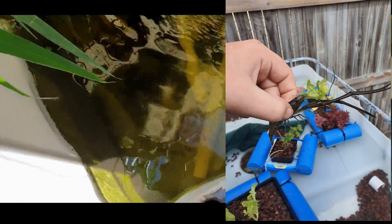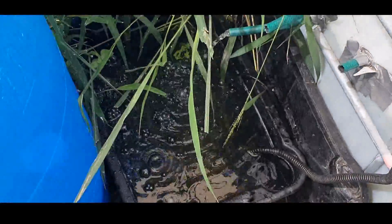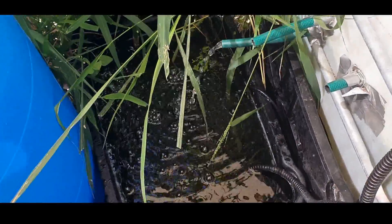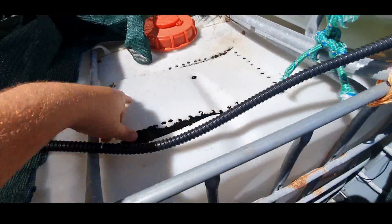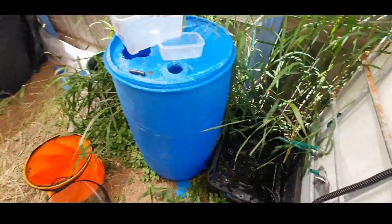Here I've got some more red claw and some fish as well. This is my sump tank at the minute, so it all flows into each other. It's about, I'd say, around a thousand to eleven hundred litres in the system up there.